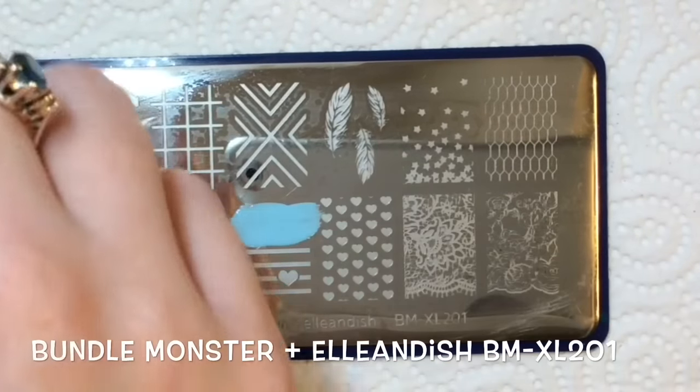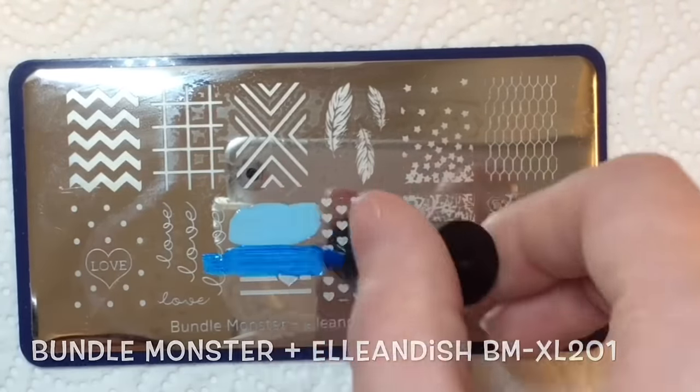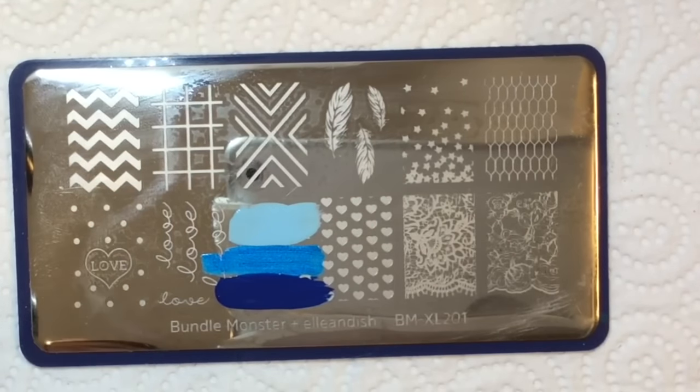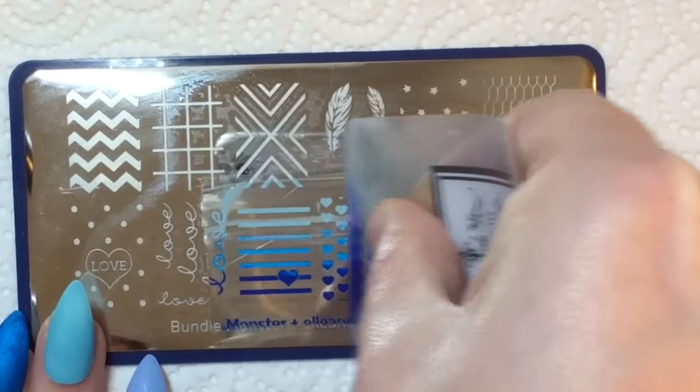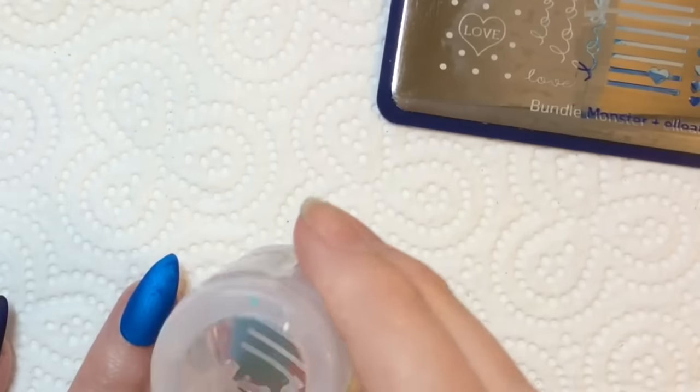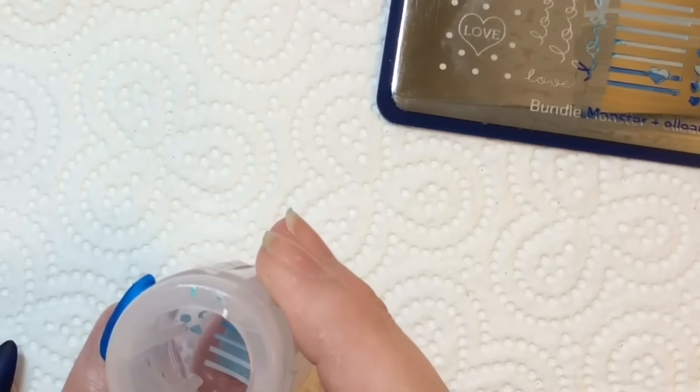For my middle finger I'm doing a blue ombre. I'm using this Bundle Monster plate — I just thought this was a super cute image and I'm just going to place that onto the nail.